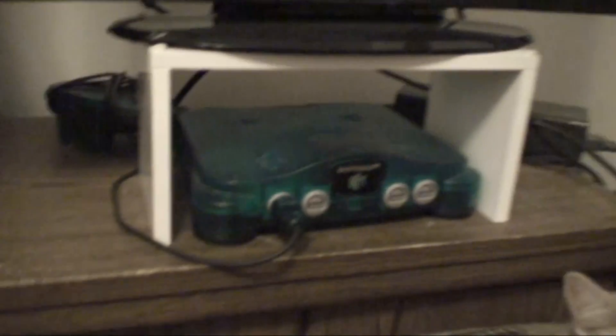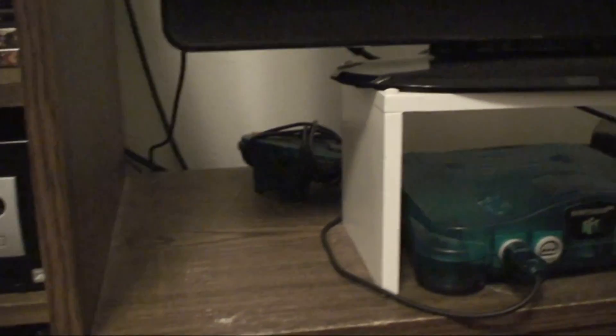Here's some cushions that we let him sleep on. As you can probably see in the beginning, there's an ice blue Nintendo 64 right there with the controller right back there. Here's a nice 26-inch flat screen, 1080p, whole nine yards.